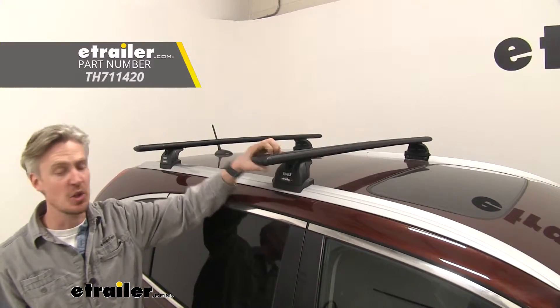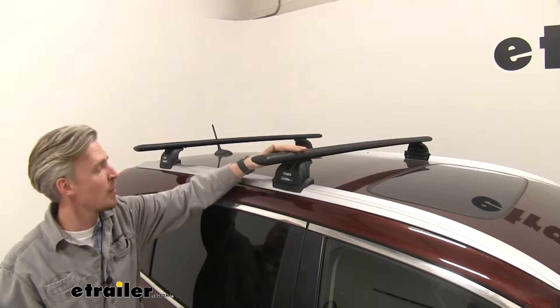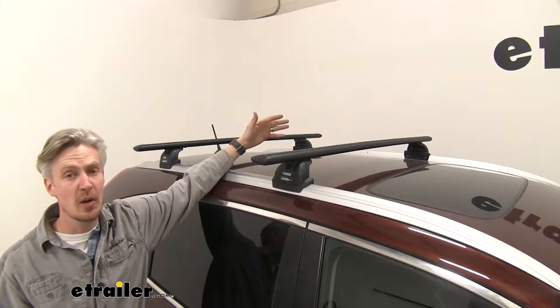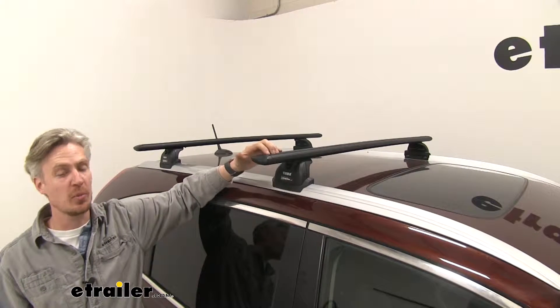It features 53-inch long crossbars. You can see here how they span across the entire roof. It's going to allow us to carry multiple accessories — maybe two or three bike racks, or even two kayaks. We're going to be able to do that with this bar length.